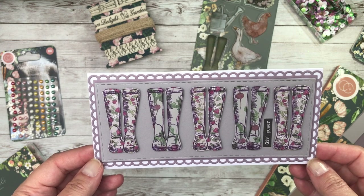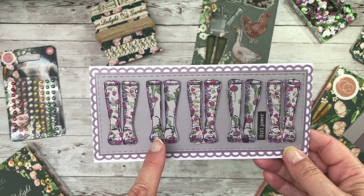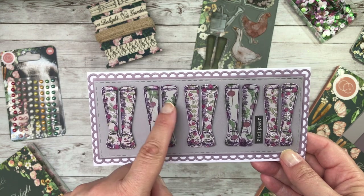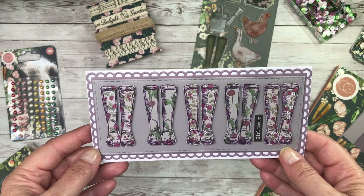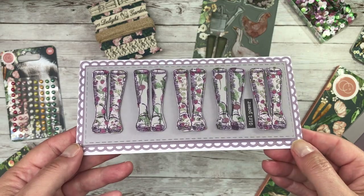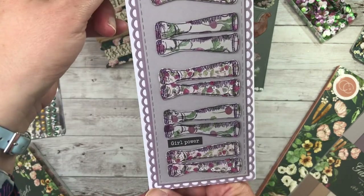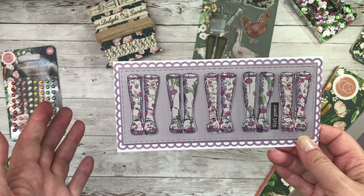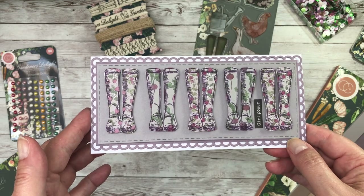Continuing with the theme of the wellingtons, this time I used my VersaFine Clair in the purple and I inked up onto the papers with the wild strawberries and the beetroot and radishes, and coordinated it with the lilac and grey A4 paper. So that's a little bit different. And then I've added girl power to the back. I think this ended up being one of my favourite cards. Don't be afraid to use your stamps with the pattern paper because you'll get some really, really great effects.